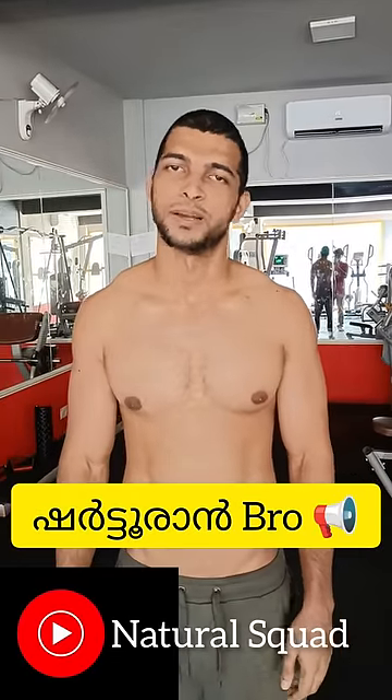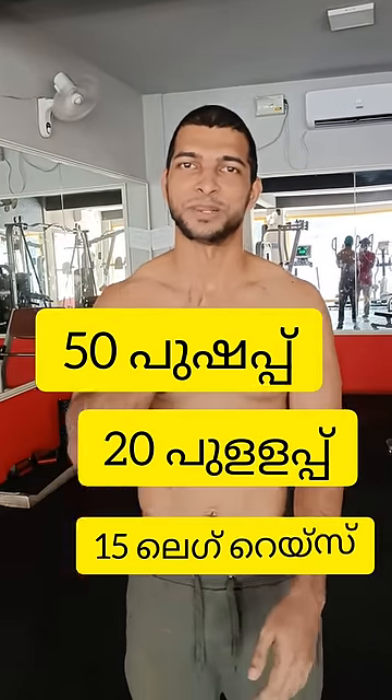That way round bro. 50 push-ups? 20 push-ups. 15 push-ups. That is enough.